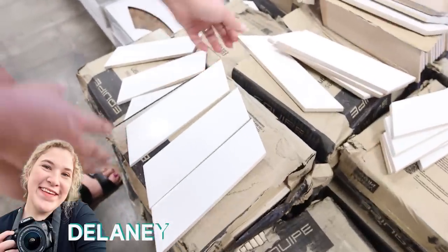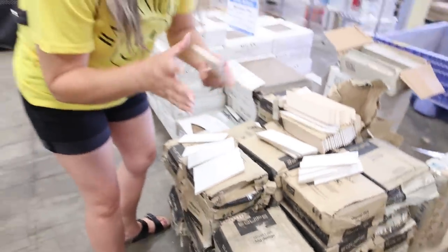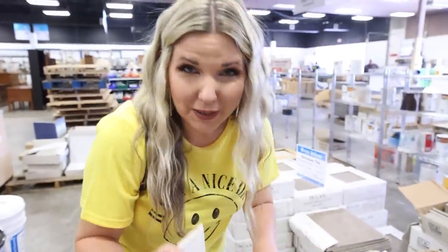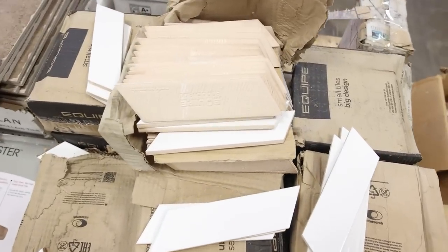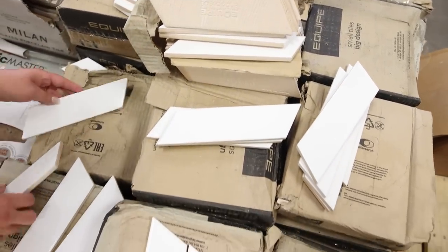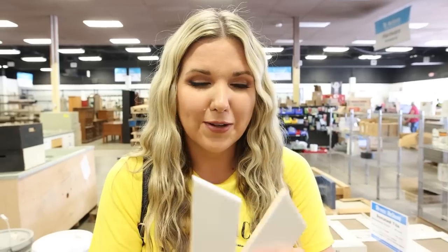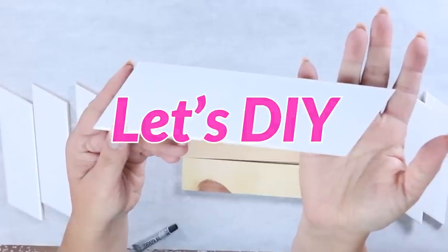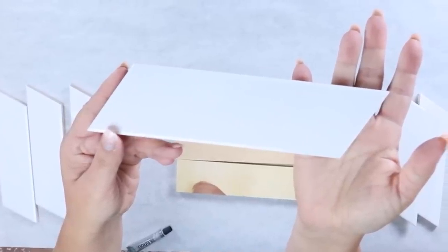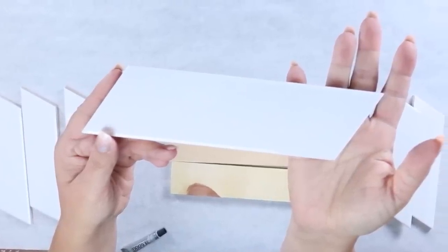I found these ceramic tiles — these are great finds at the Restore. You can use them to make all different kinds of things like coasters and trays. I was excited to find these white angled tiles; they were only 25 cents each.